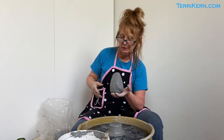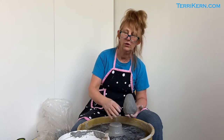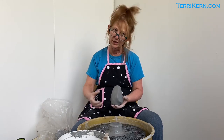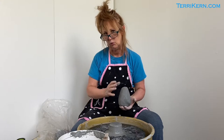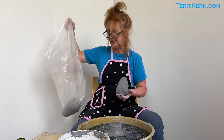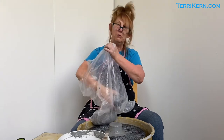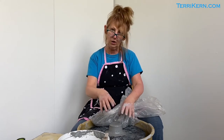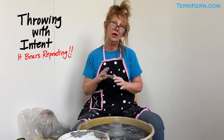If you throw an entire ball of clay and then realize you only have that one ball, you have to get up, dry your hands, get clay out, wedge it, then come back to your wheel. To work most effectively, I like to get all those balls of clay wedged up first. I put them in a plastic bag and use a spray bottle of water to spray inside and keep them nice and moist. As they're sitting there that moisture is just penetrating the clay, ensuring it's nice and pliant and easy to mold when I start throwing.